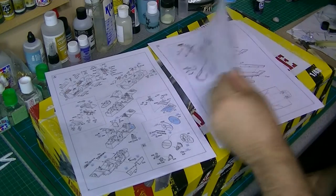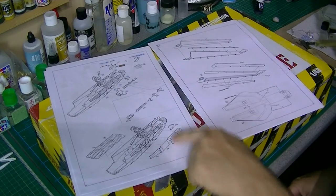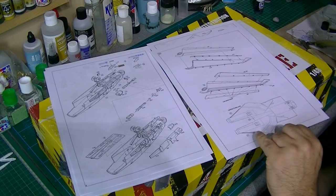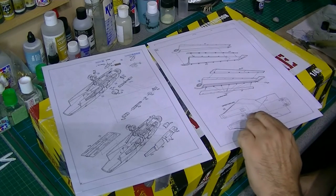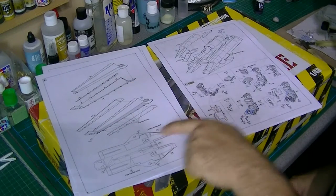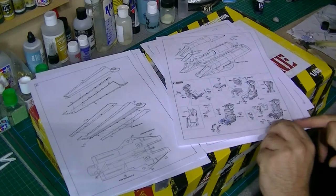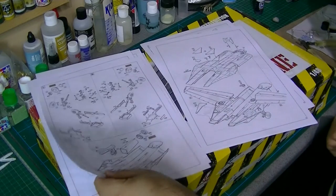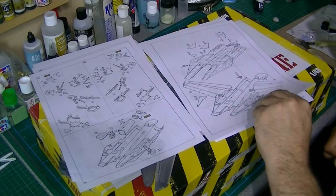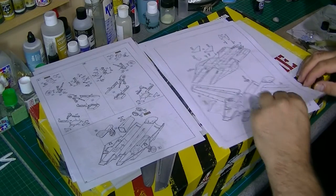The nose - and we've got the option to show the Gatling gun, which is nice. Obviously it can be closed or left open. Wings - looks like there's a few parts that need to be removed and holes drilled. There are some variant differences. Wings again, and we've got the air intakes. Resin seats - very, very nice looking from the photos. More wheel wells for the two main wheels. Then we're getting the wheels in, getting the air intakes in. We've got the Brassin parts for this part of the engine.